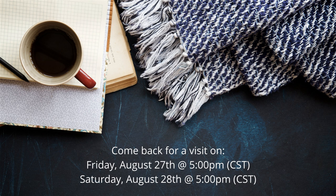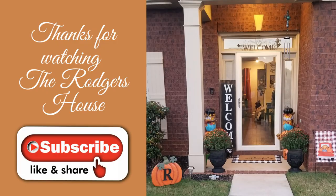If this is your first time visiting, welcome, and I hope you'll consider becoming a guest of The Rogers House. If you are a returning guest, thanks so much for your love and support — I truly do appreciate it. Please like, comment, share, subscribe, and hit the notification bell so you'll know when I've uploaded more videos. Thank you all for watching The Rogers House.